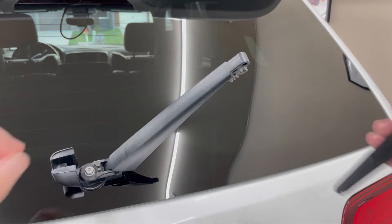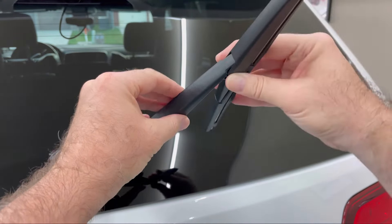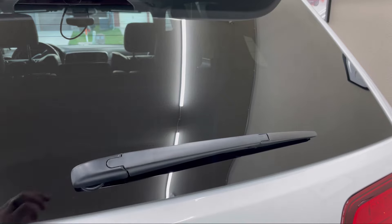Installation of your new wiper blade is simply the reverse of what you just did. Place the blade onto the arm, clip it back around, fold it down, and close the clip. Job done.